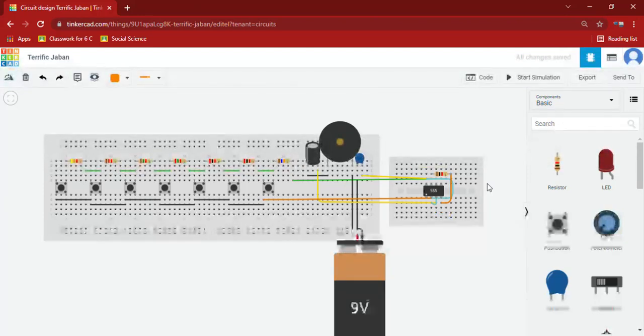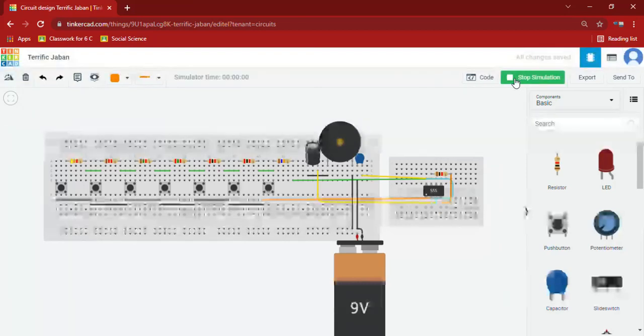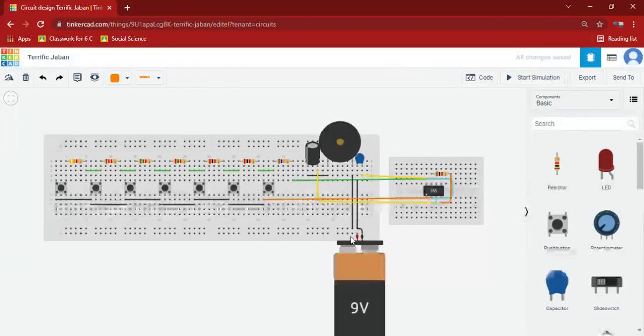Two capacitors to timer IC, and the buzzer to negative and capacitor. Now we will check this output and start the simulation. We should connect the positive key to the 4th pin.